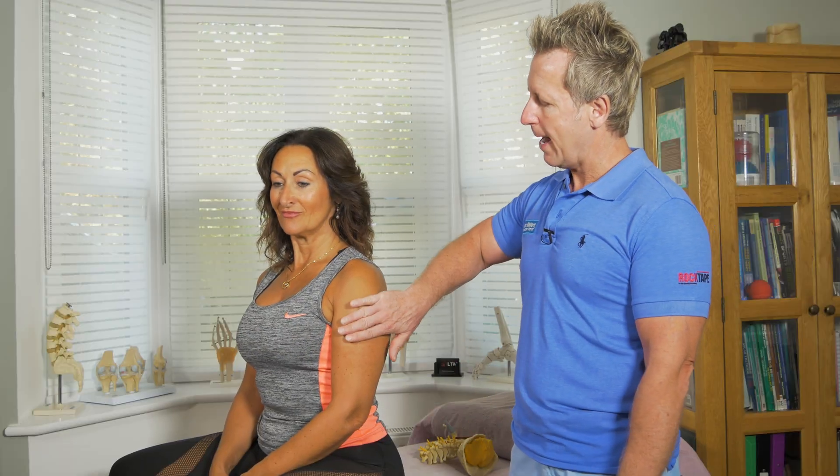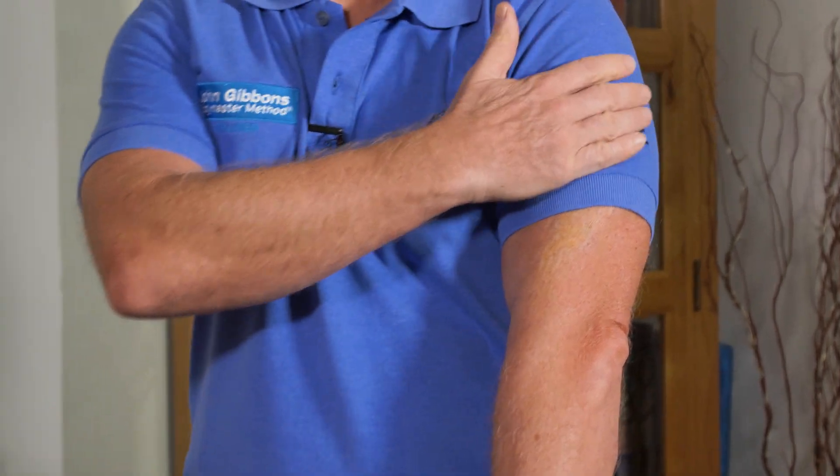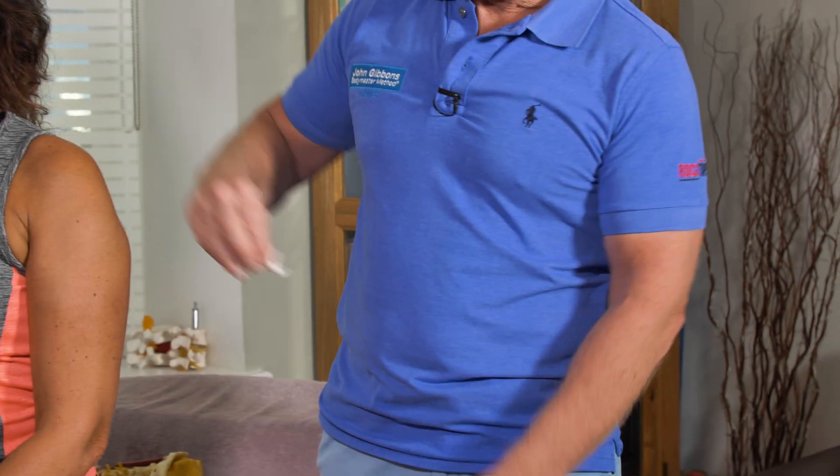The axillary nerve also supplies an area of the arm called the regimental badge area — and if you're looking at my badge here, that's the area it would be. If a patient had a problem with the axillary nerve, if you touched them lightly they might not be able to feel that.